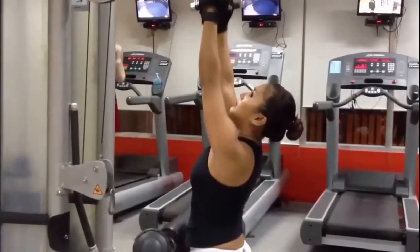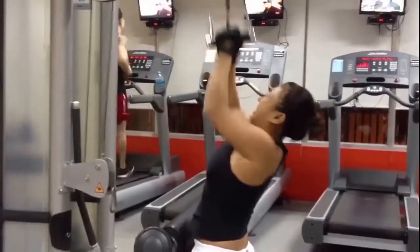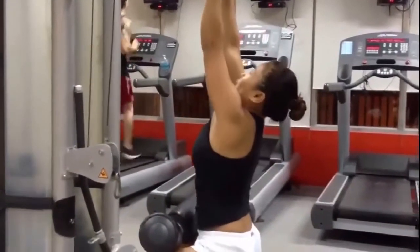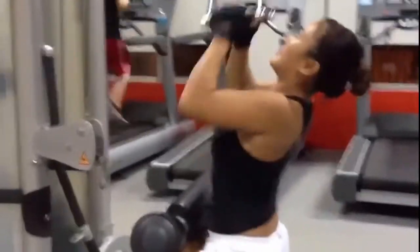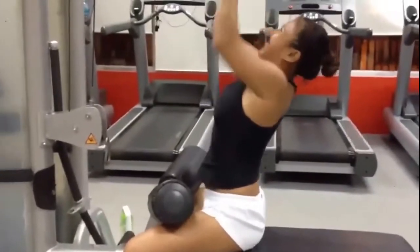Once again doing close grip now. Full range of motion. When you come back you want to shoot your chest up and then squeeze. Squeeze your shoulder blades back. That way you get that ribeye area in there. Work those ribeyes.